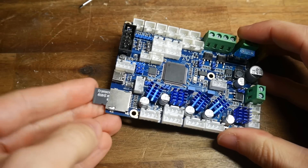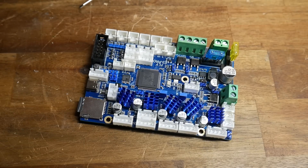The SD card can then be ejected and inserted into the mainboard, ready for the first run.